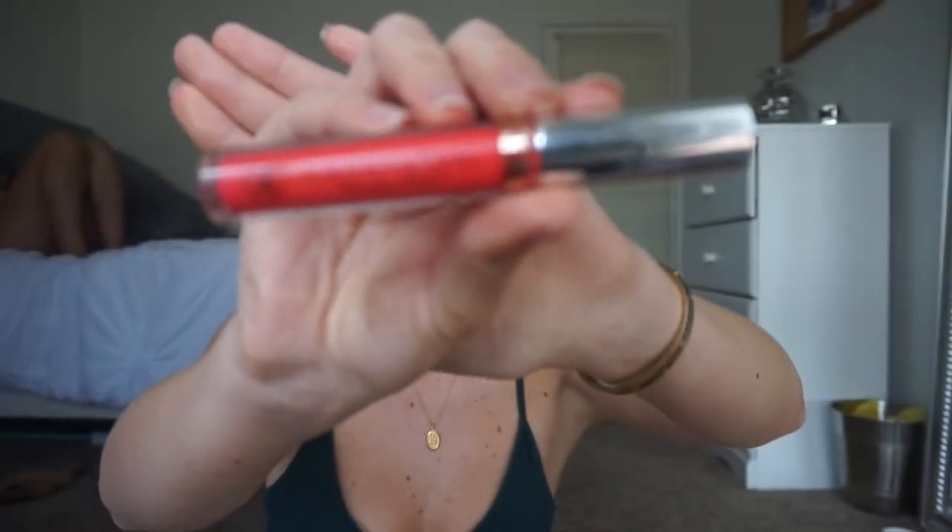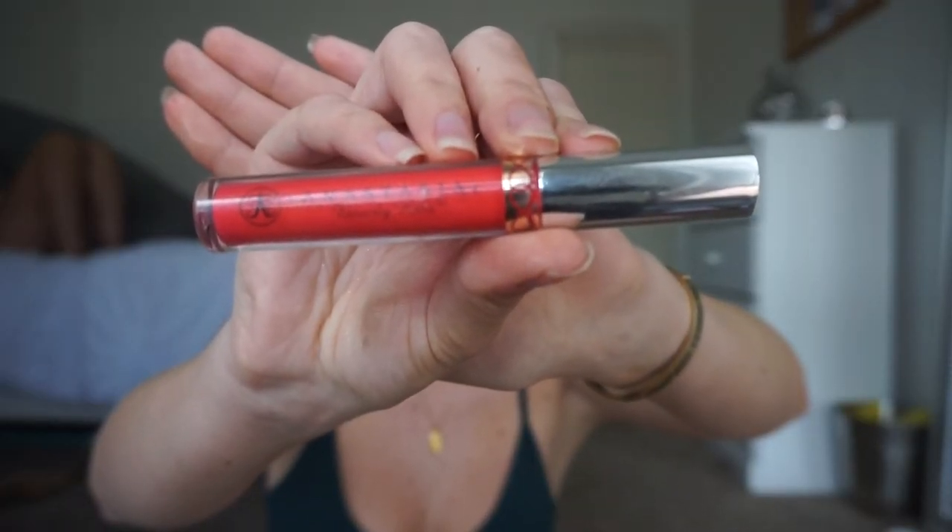Today's lip is my favorite part of this look. I'm picking up the Anastasia Beverly Hills Liquid Lipstick in the shade Electric Coral. This shade can do no wrong — it's so fun for summer and you're bound to get compliments on it. It is such a statement piece, or should I say, statement makeup piece.